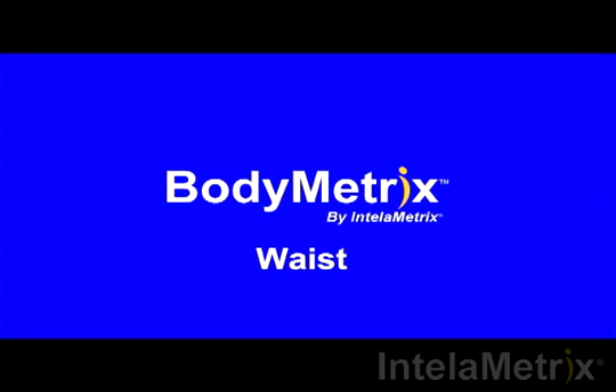Welcome to the BodyMetrix training videos. This video will show you how to measure your waist with the BodyMetrix ultrasound device.